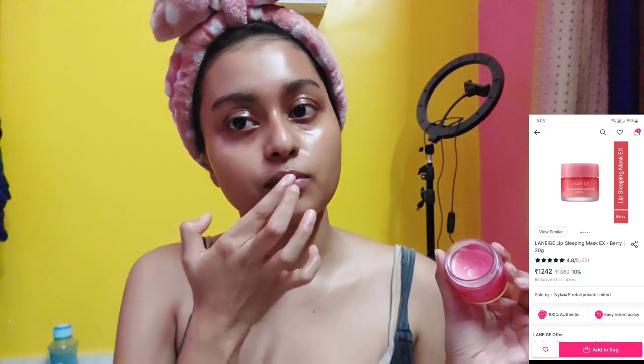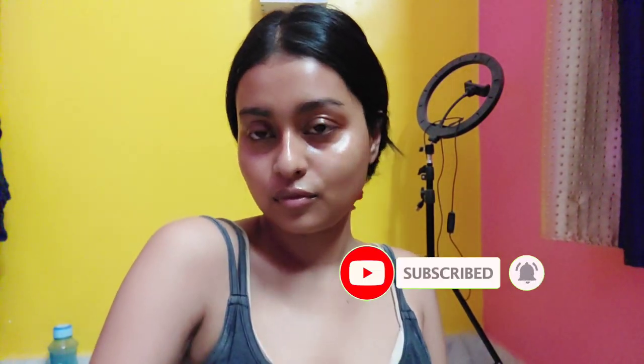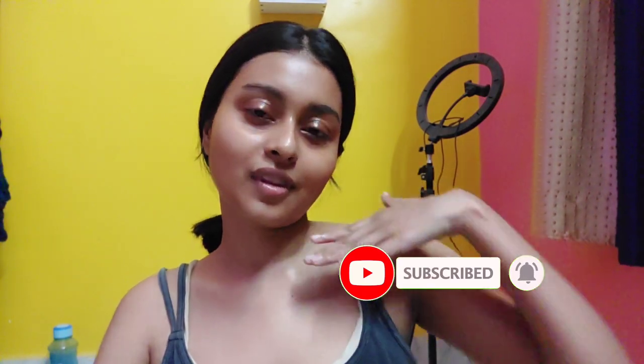Finally, I'm using the Laneige Lip Sleeping Mask because my lips need some care too. And that's pretty much it — that's my whole hair care, body care, and skincare glamour routine! I hope you liked it. If you did, don't forget to like, share, and subscribe to my channel, and I'll see you guys in the next video. Bye!